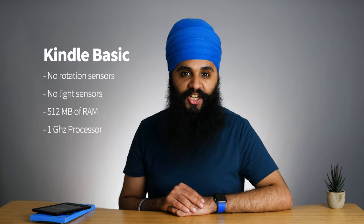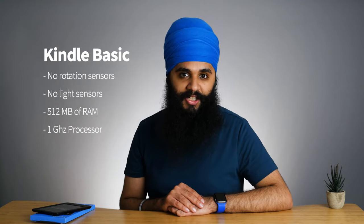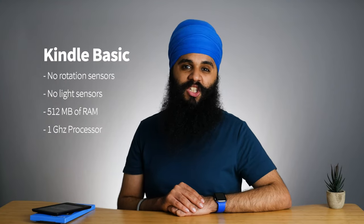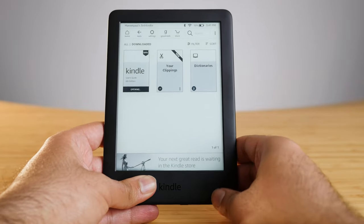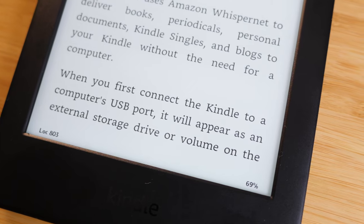In terms of hardware, there's no page turn buttons and nothing else on this device besides the USB charger and the power button — no sensors for rotation or light sensing. It also has 512 megabytes of RAM and a 1 gigahertz processor. This device just feels extremely slow when using it. It has the same hardware specs as the Paperwhite, and that device also feels really slow — I think Amazon's operating system is just not optimized for this low-spec hardware. Because of the low-res screen, it feels even slower since things look a little blurry, like an old device.